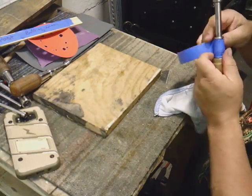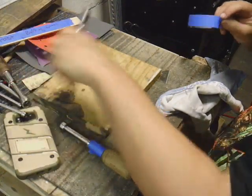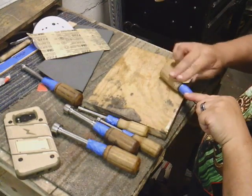We'll protect the metal before sanding. I used 100 grit to 320 grit sandpaper.